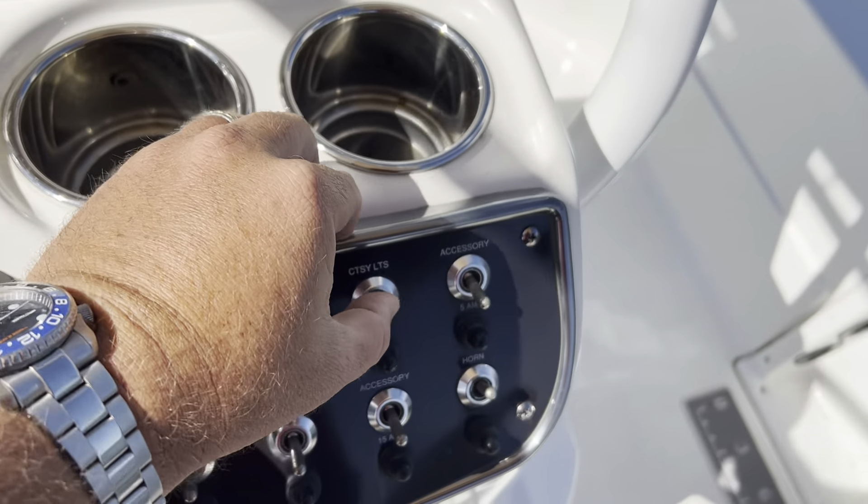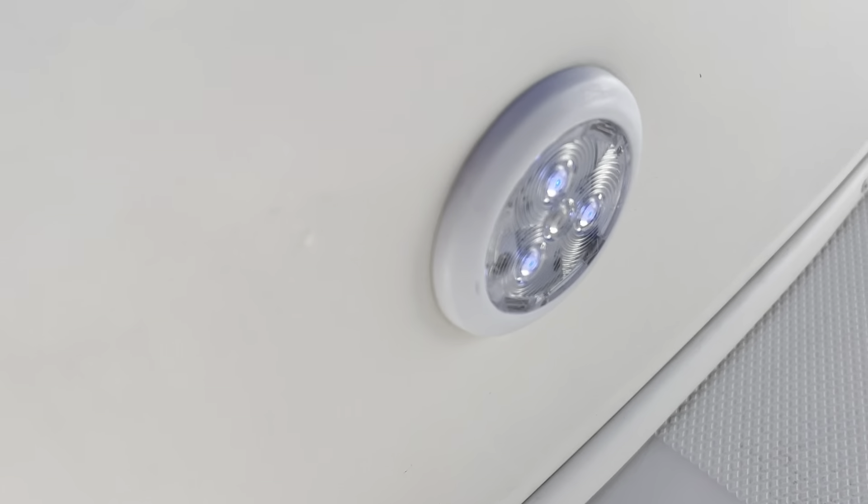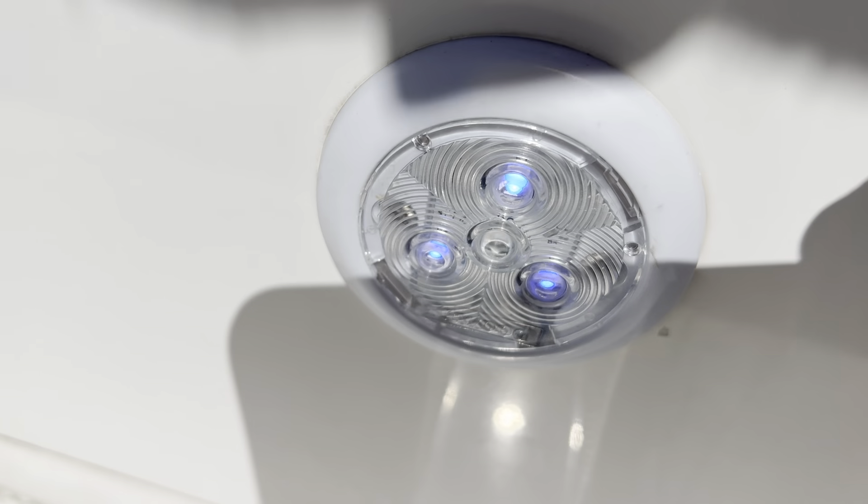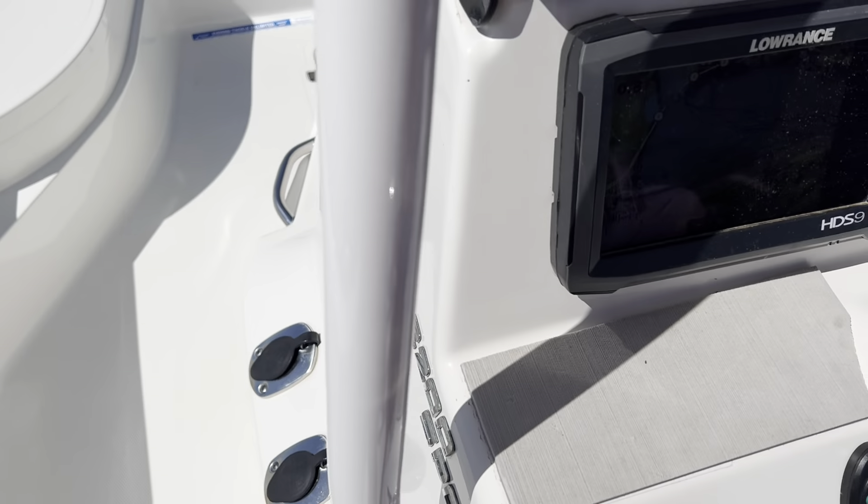Courtesy lights — there are blue LEDs on the side of the console. Both of those are working.